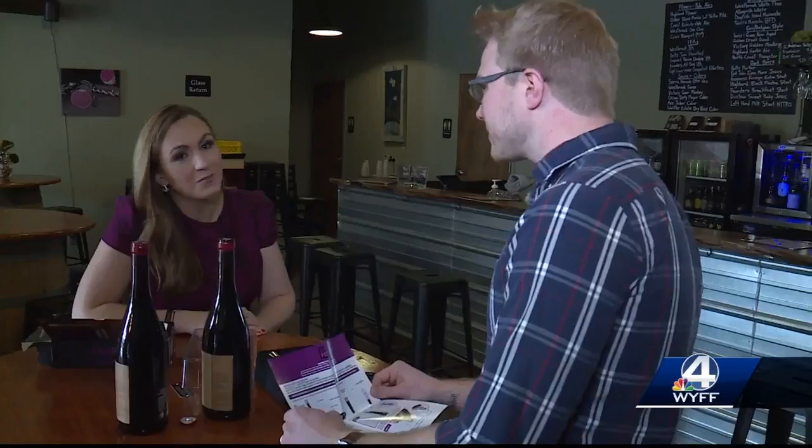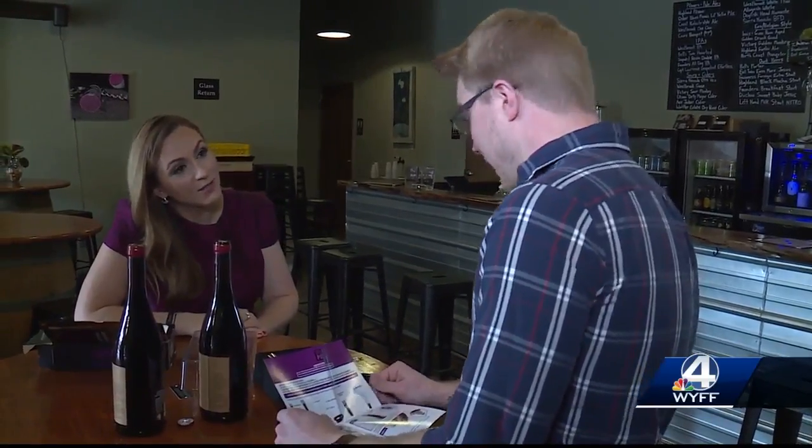But Evan told us he had a concern. If someone did this wrong, this could potentially make the bottle explode. You're putting pressure inside a glass vessel, so I would say it could happen.